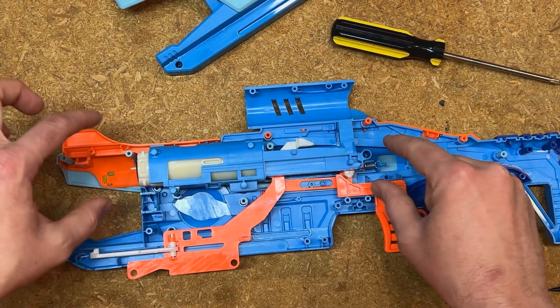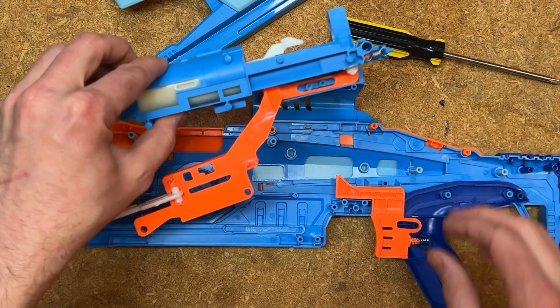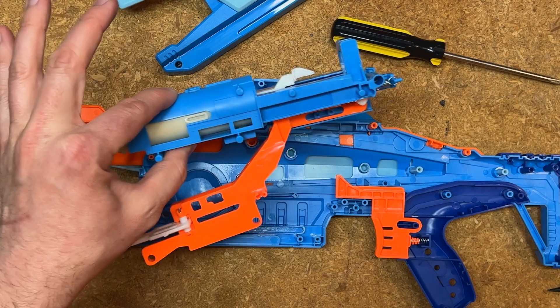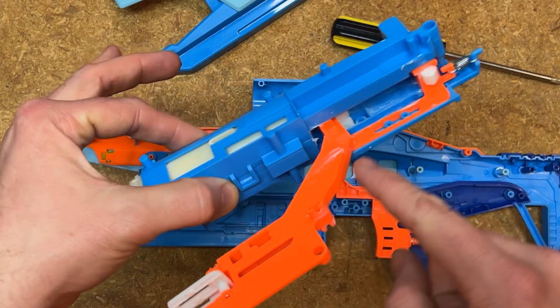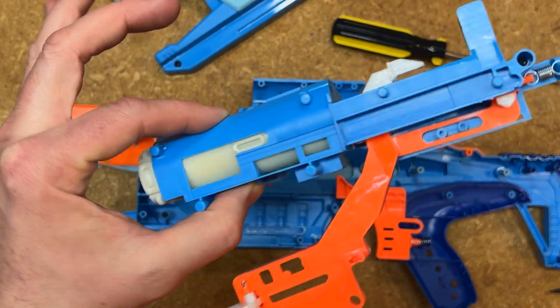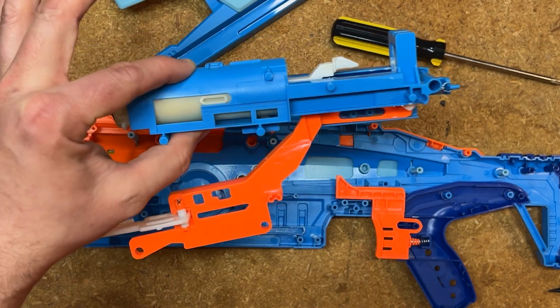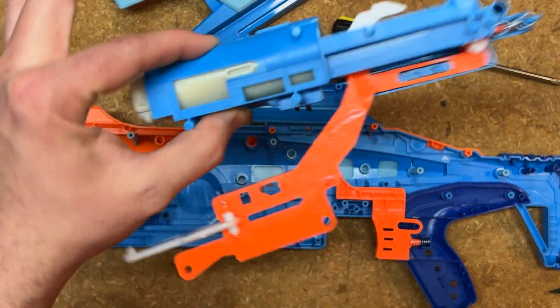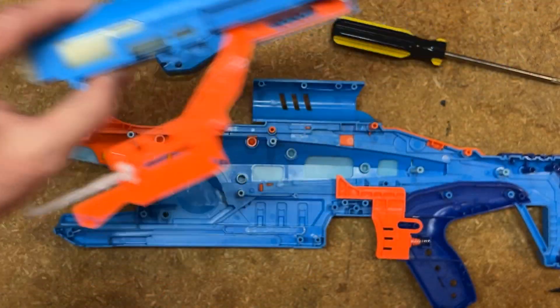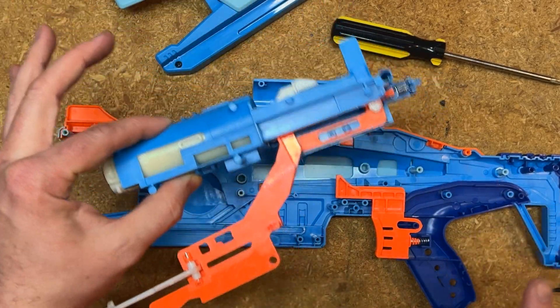This entire mechanism can just come out really easily because we won't be working on it or changing anything about it. You can see that it's greased and lubricated inside to make sure it moves smoothly. It's all in one attached piece and there's really only one way it can fit inside the blaster, so it's very easy to put back together later.